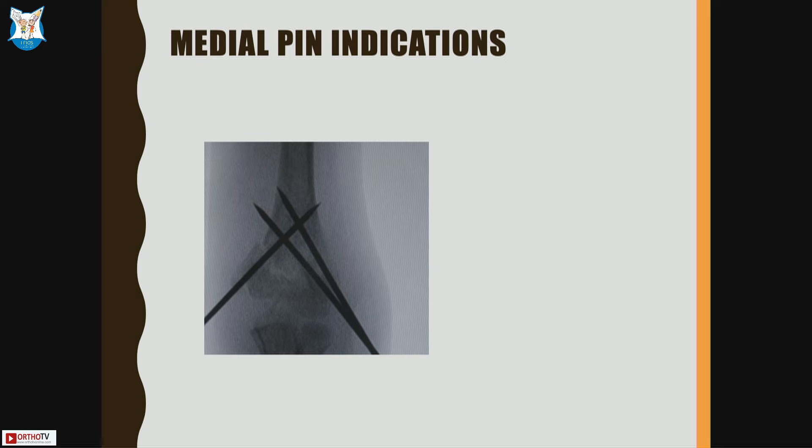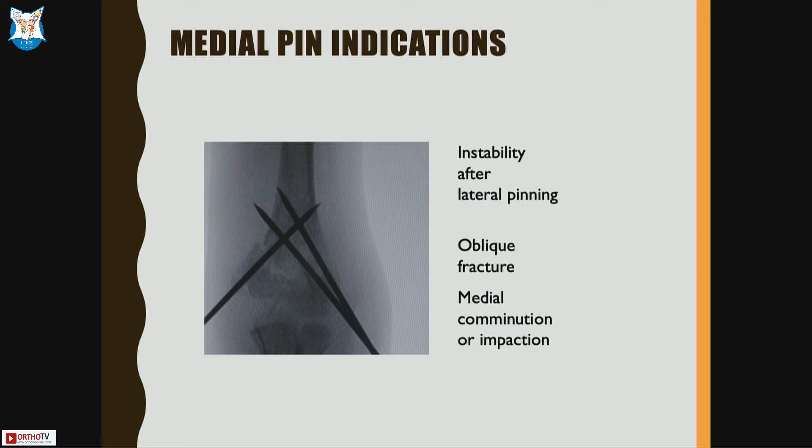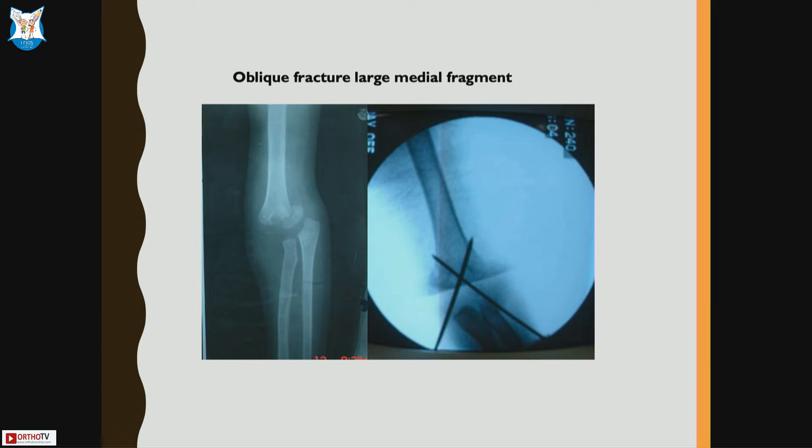Medial pins are still sometimes needed. Indications include: rotational instability after lateral pinning; an oblique fracture where the lateral condyle fragment is smaller and the medial fragment is larger; and medial impaction types (type 2 or even type 1) where the impaction must be corrected for adequate reduction. This is an example of a very large medial fragment where lateral pins alone are not adequate and a cross pin is required.